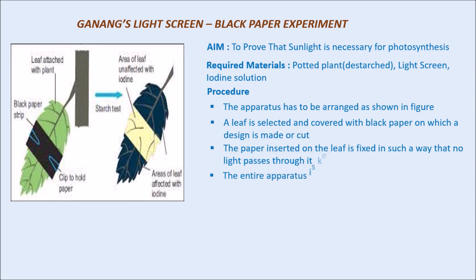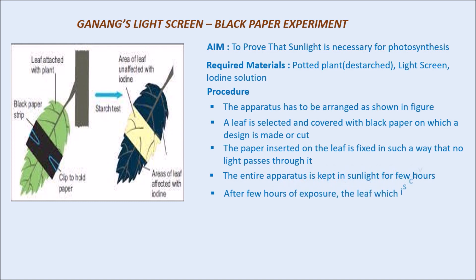The entire apparatus is kept in sunlight for 4 to 5 hours. After a few hours of exposure to sunlight, the leaf covered with black paper is tested for starch with the help of iodine solution. The leaf is removed or detached from the plant and tested for starch.